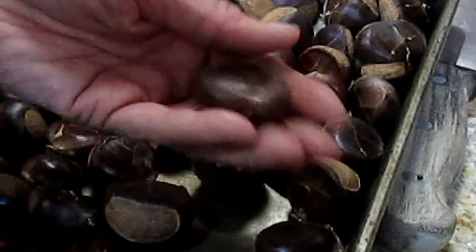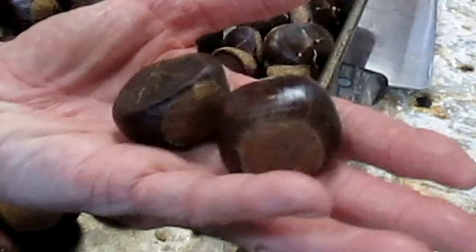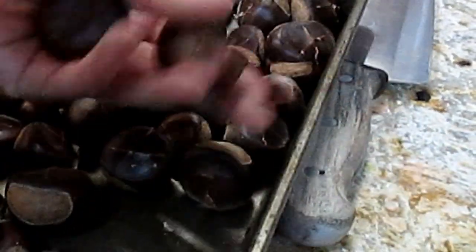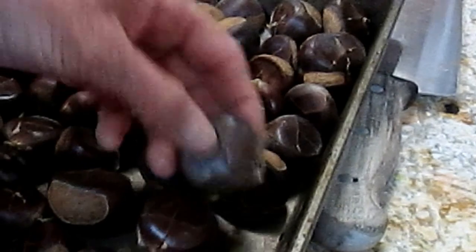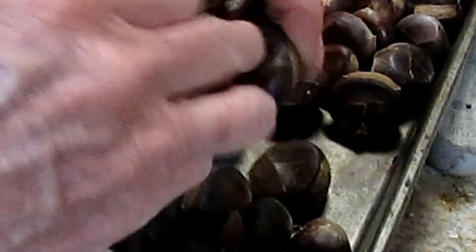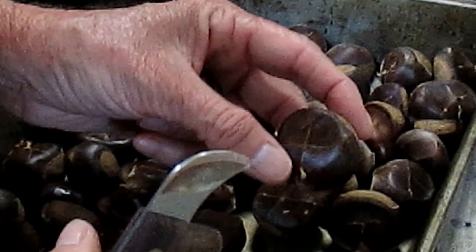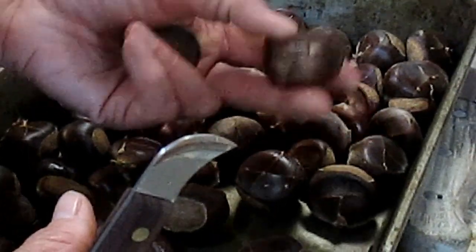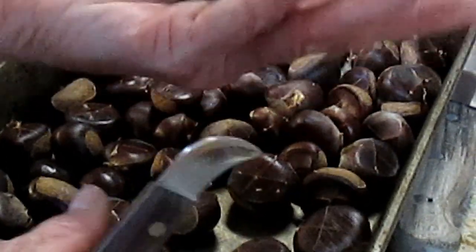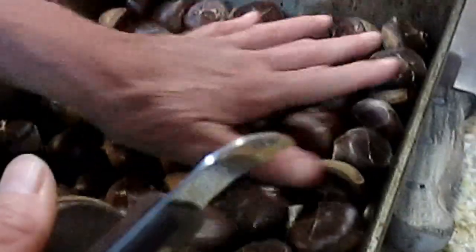If you're fortunate enough to have some larger chestnuts, maybe even 25 to 30 minutes. It's important to taste one every once in a while and see just how soft they're becoming. The skin will start to peel back and expose the nut underneath, which will be a really pretty golden brown. If they're black or look moldy in any way, discard it. This one has a cracked tip and feels very lightweight, so I'm not going to include that one in the batch.